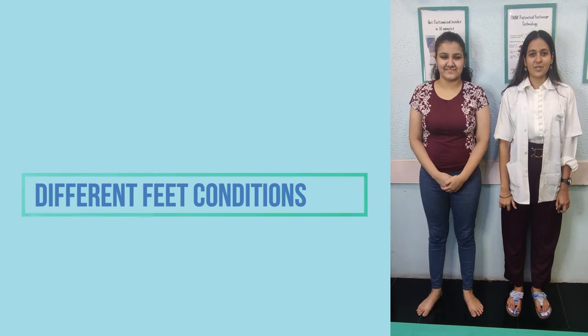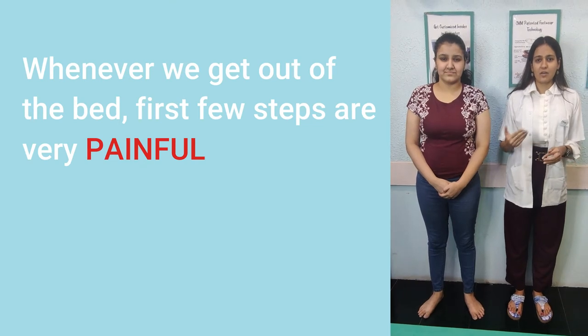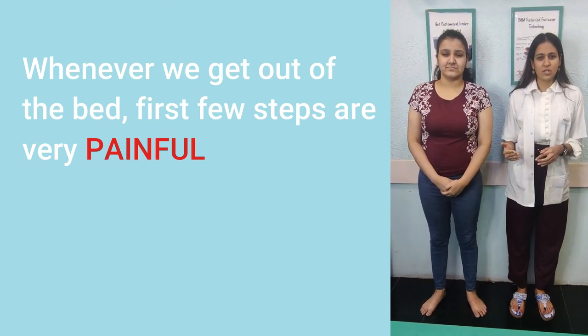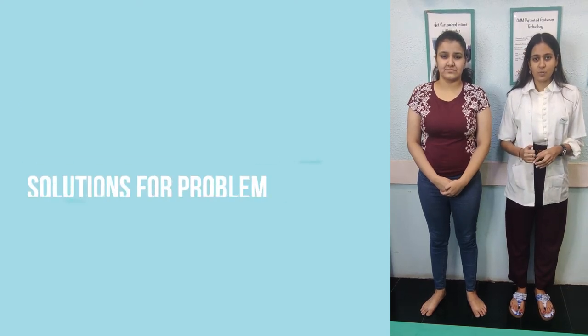As we have seen in previous videos, we have learnt about different conditions like plantar fasciitis, heel spur, and also flat foot. We know that people generally come to us complaining that whenever they get out of bed and take their first step, the first few initial steps are very painful.